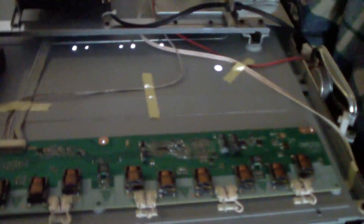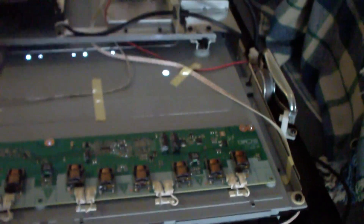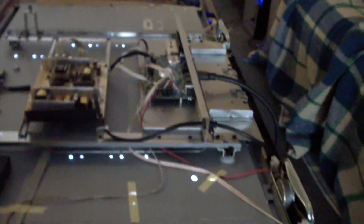The backlight is on. Looking underneath here with the lights off, you can see there's a faint glow, but there's no video. So this tells us that the CCFL inverters are working — the inverters are on — and we have something wrong in our video processing board, which is bad news.